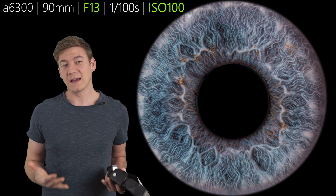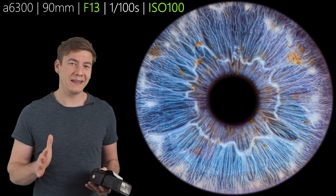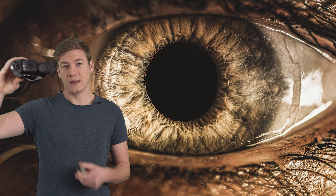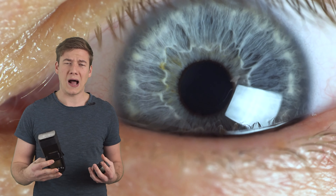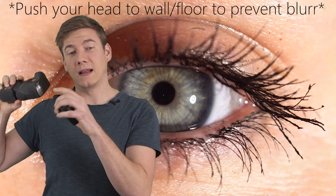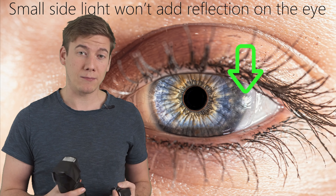Now we need to talk about using a flash for eye and iris photography. The best images I've taken were with a flash, but that is kind of dangerous because you don't want to blind yourself or the other person. It is really very important that you never point a flash directly into your eye — always use a position from the side. I'd recommend using an offset flash and taping the top of the flash, so the power is not so strong, the light source is smaller, and it's much easier to avoid reflections while shooting at closed aperture and low ISO.